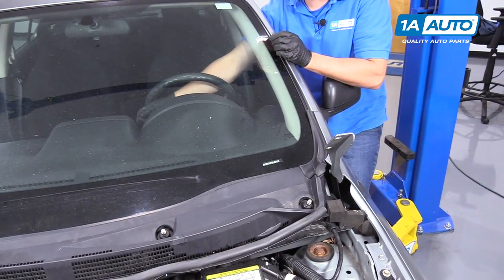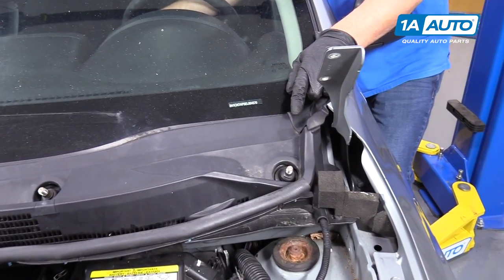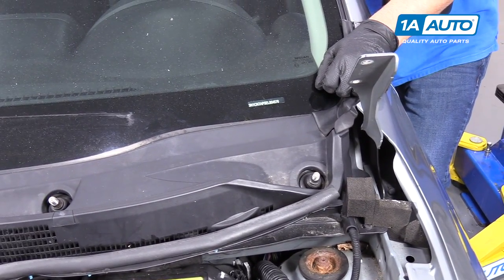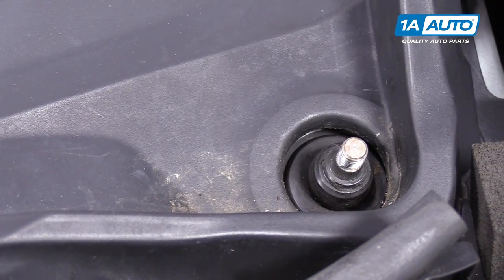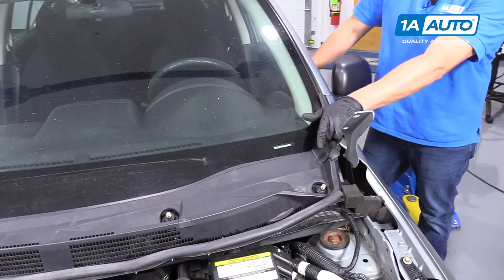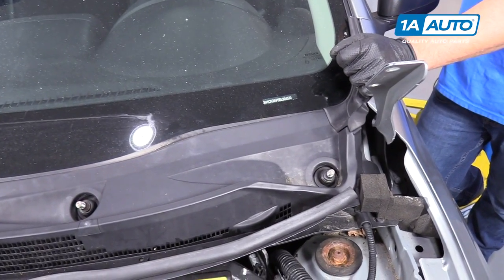We're going to turn the key on again in accessory mode because we want to make sure before we put our wiper arms on that the transmission is in the correct spot. So we'll turn it to intermittent. It did a cycle — once it stops, we'll shut it off. Now we know the wiper transmission is in the parked position and we can put our wiper arms on.